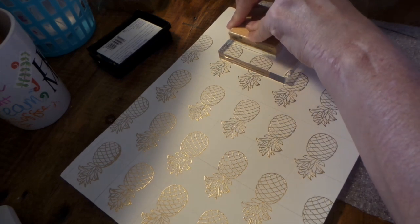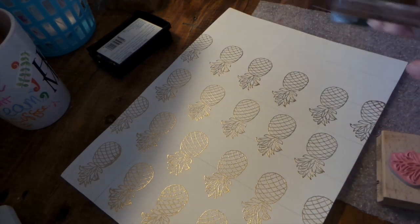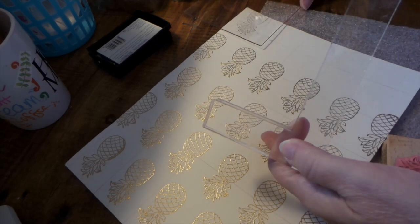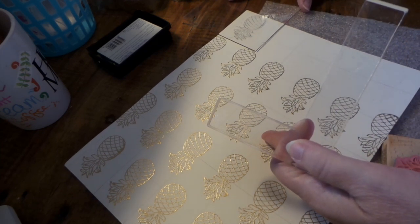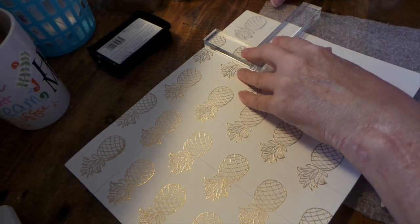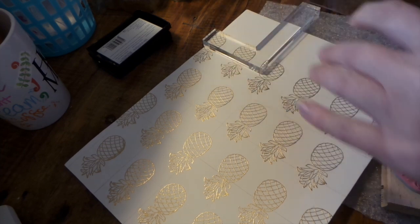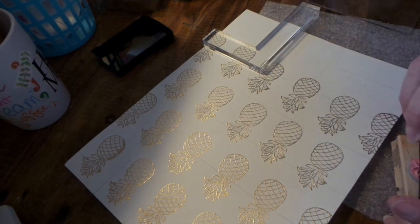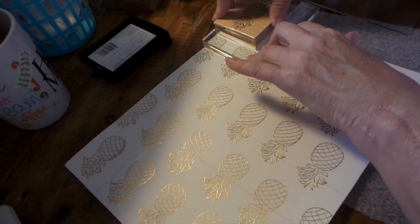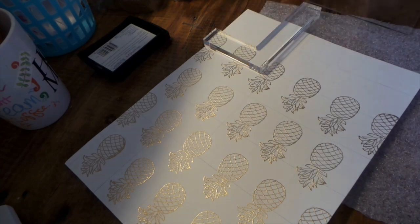Versamark is kind of a clear ink and it has a sticky attribute to it, so that it will hold the embossing powder. It's a clear ink.